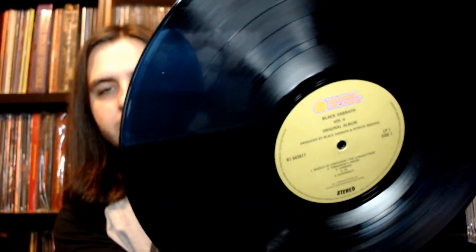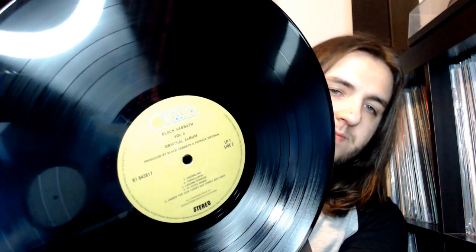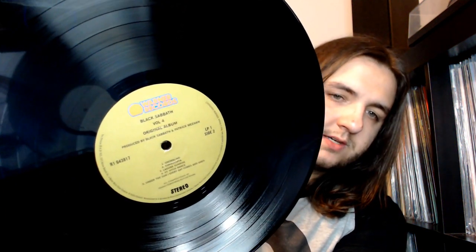Phenomenal to see it get the deluxe treatment. Nice poly-lined sleeves — nice touch. Here it is on the olive green Warner Brothers label, but since Warner Brothers is now defunct it is now Warner Records, as you can see. Just by looking in the dead wax, this was pressed over at Optimal in Germany. Any etchings to indicate who did the mastering — yes, 'Baza at Alchemy,' so this was done by Barry Grint over at Alchemy, who also did the mastering of the Paranoid Super Deluxe set.